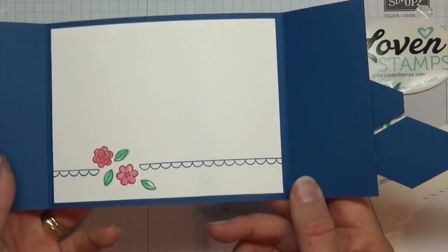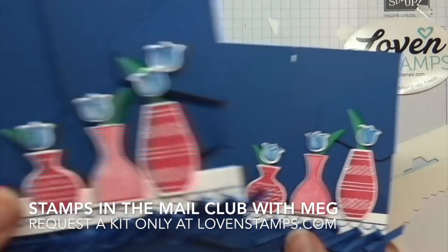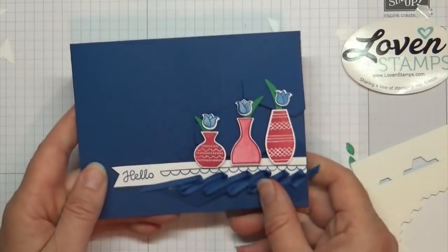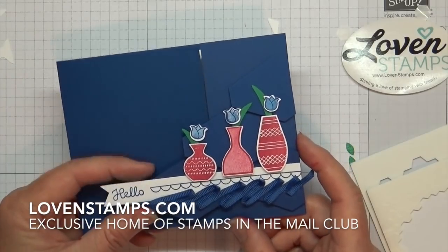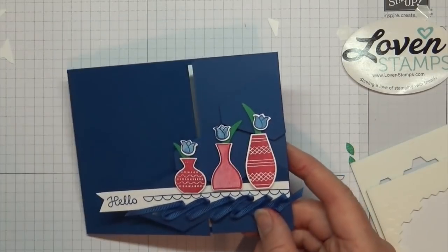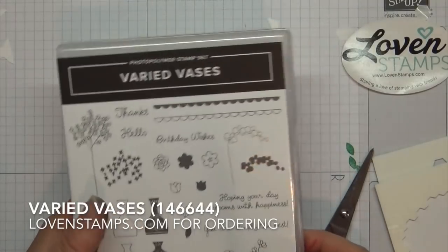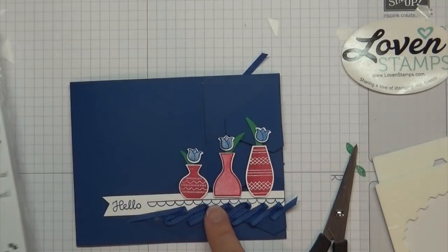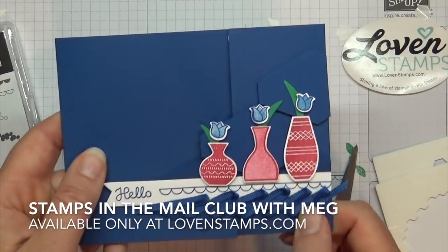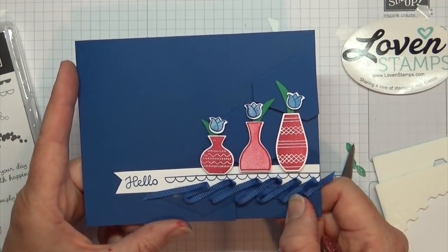So there we have our finished unequal gatefold card with the ribbon ruffle and the tulips. Here's the other version I made with two tulips and that last vase. I hope you have enjoyed your Stamps in the Mail Club kit this month. If you don't have one yet, you can request one by sending me an email or checking my website. The Varied Vases stamp set is included, and you can add the Vases Builder Punch at a discount. You also get three of the five new In Colors, or you can get the bundle with full-size ink pads and get all five. Let me know if you have any questions — thanks so much for stamping with me. Happy stamping!